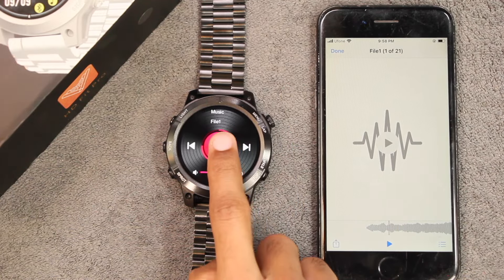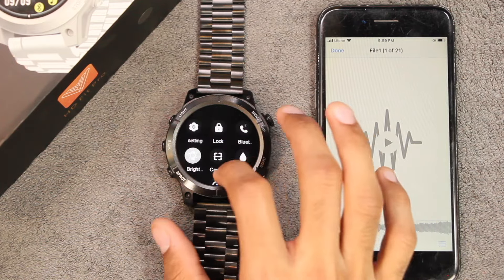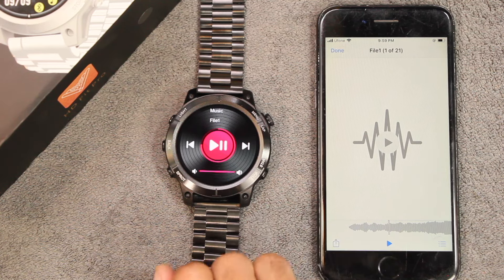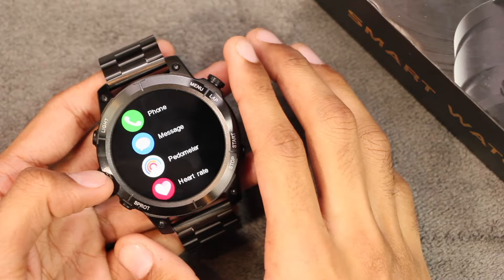A lot of people use smartwatches for music control. With Bluetooth calling enabled, if you try to use it, it shifts the sound to the smartwatch. If you turn off Bluetooth calling and try to control media playing on the device, it doesn't shift the sound to the smartwatch and continues to play on the smartphone. In my opinion, it's great to have both options available.